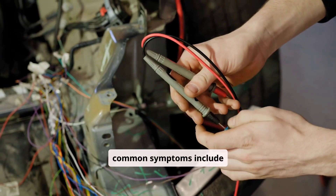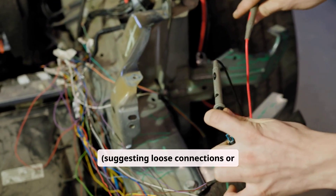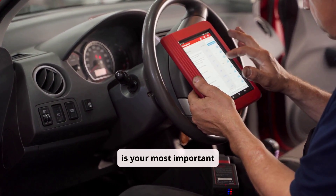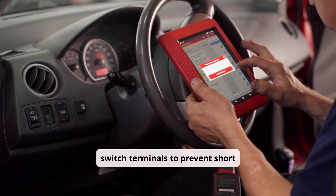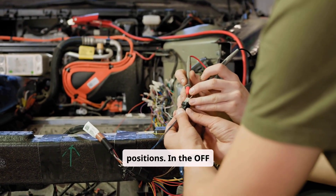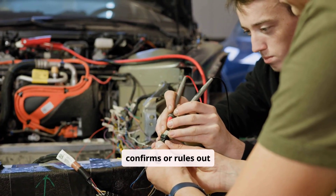When diagnosing ignition switch wiring problems, common symptoms include no-crank conditions where the start wire never receives voltage, intermittent power loss to ignition or accessories suggesting loose connections or internal switch failure, or the inability to turn the key at all — a mechanical fault. A digital multimeter is your most important diagnostic tool. Always begin by disconnecting the battery before accessing switch terminals to prevent short circuits. Once safe, reconnect the battery and carefully probe each wire with the key in different positions. In the OFF position, only the battery input should show 12V. As you turn the key, confirm which wires become hot and at which stages — this confirms or rules out internal switch faults.